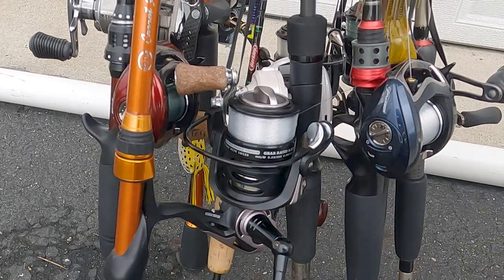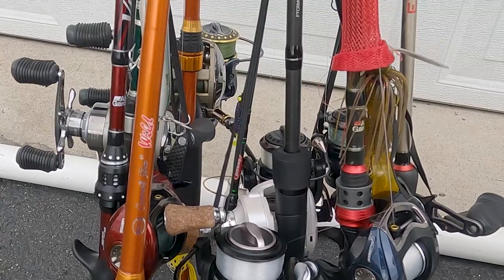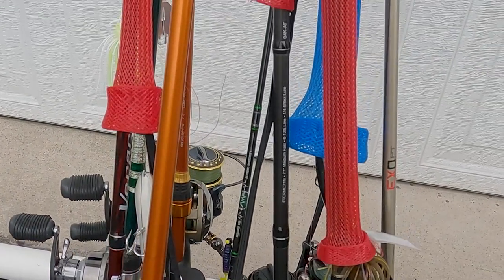If you're anything like me, the number of rod and reels you have keep on multiplying, which means we need to come up with innovative storage solutions for all these new rods. If you want to learn how to store a large number of rods in an area the size of a bucket, be sure to hit that subscribe button. But first, time for a supply run.